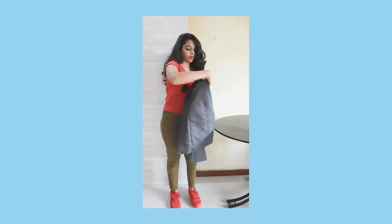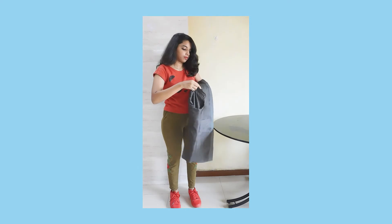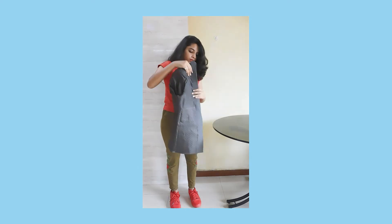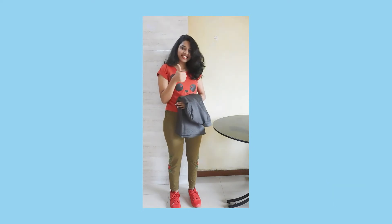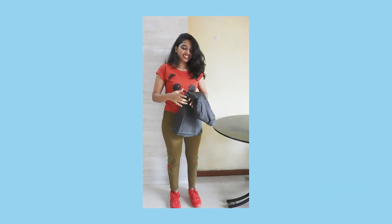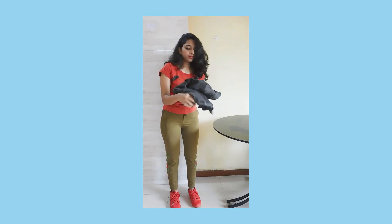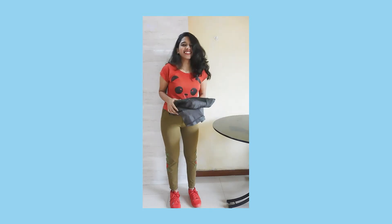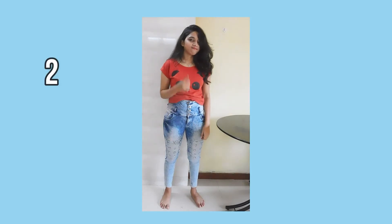For the first hack, I'm going to show you how to fold your blazer so that it does not get wrinkled. All you have to do is fold your blazer inside out, then take one shoulder padding onto the other side, and fold it as usual. This way your blazer will not get wrinkled.